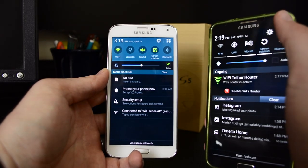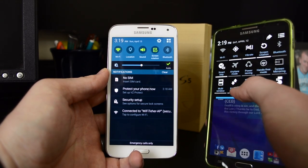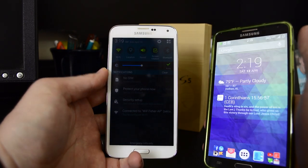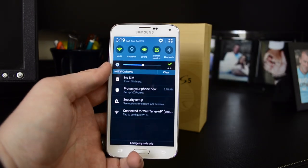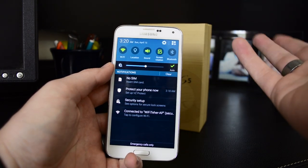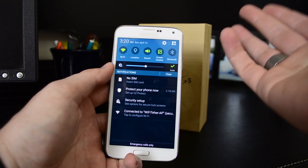I got rid of the TouchWiz look on my Note 3 because I can't stand how it looks — this is a rooted Note 3 — and you can see how I got rid of it. Basically the same icons but different colors. Anyway, back to the S5: it looks different up here, I like it better. It's kind of a mix between TouchWiz and iOS 7, I guess. They need to get rid of these colors, though.